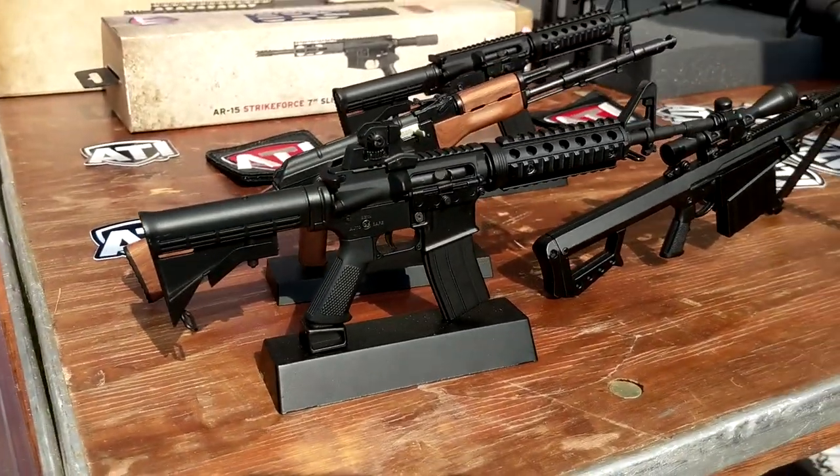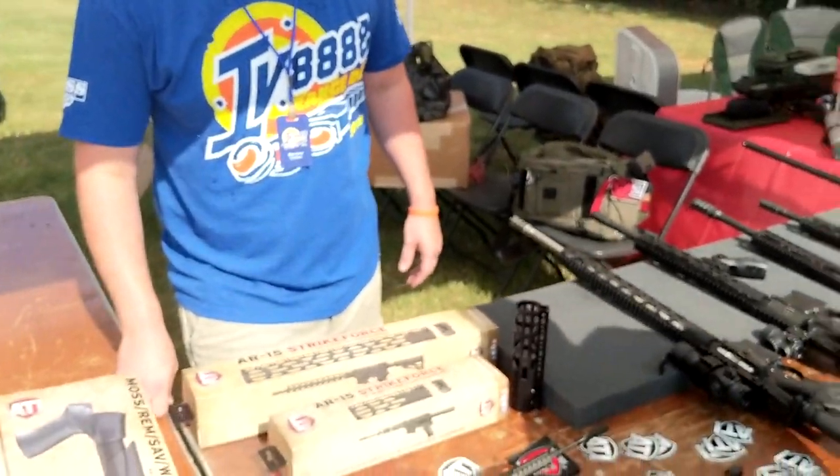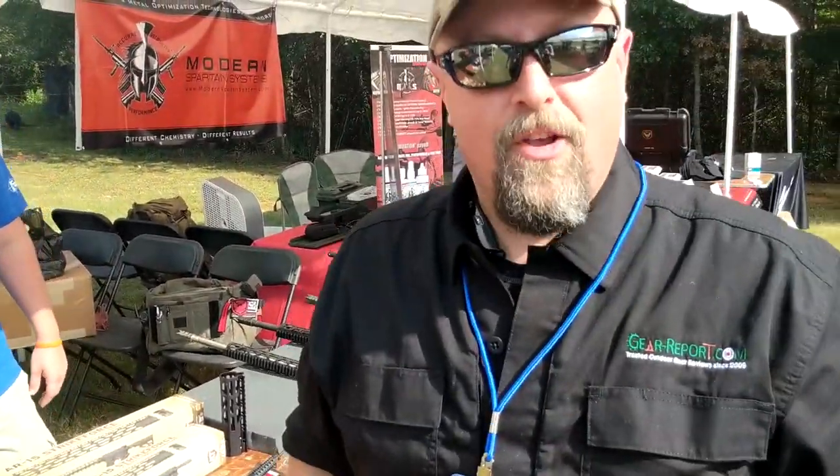Well Mike, that's some really good looking stuff. We look forward to maybe getting a chance to give it a run on the range. I appreciate your time. That's it, guys — hopefully we'll get a chance to run some of this stuff and get back to you with a full-blown review and some details. Stay tuned for more.